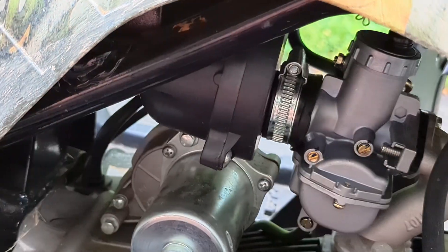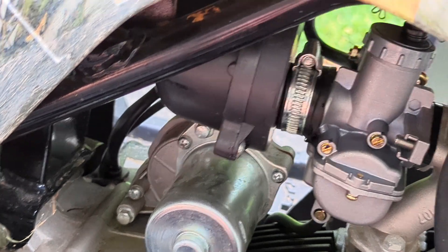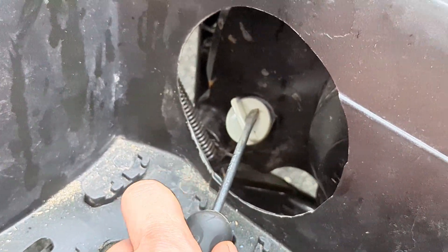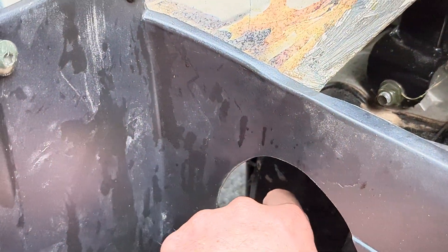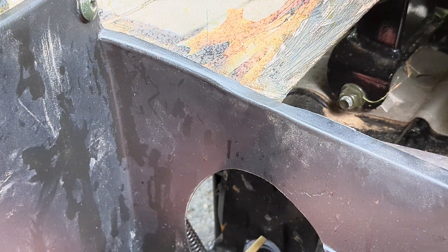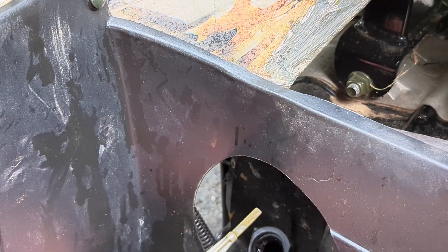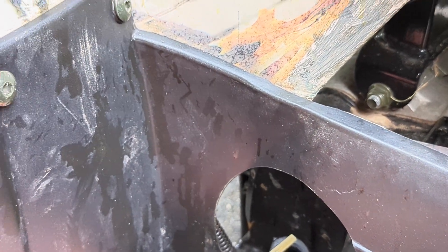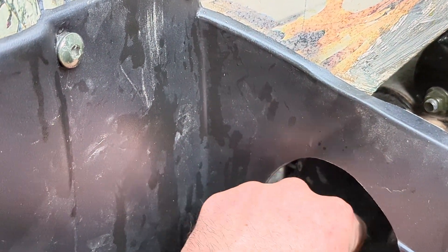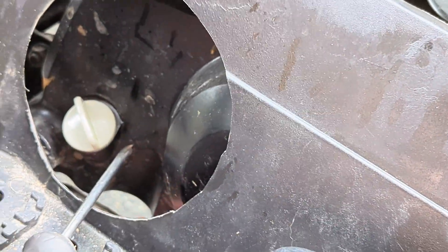This is the air filter — there's a foam element inside that you should clean periodically. This is your oil fill here. It's going to have a dipstick check on it. Right now since it's been running, it won't give you a great measurement, but you can clean it off and check your oil when it's on a flat surface like your garage. There's also a screw on the bottom where you can drain your oil — it's on the same piece of metal, probably underneath there somewhere.